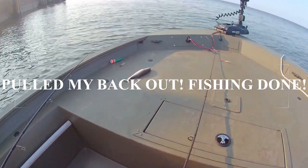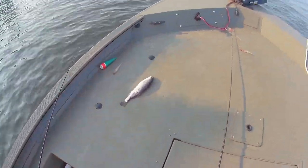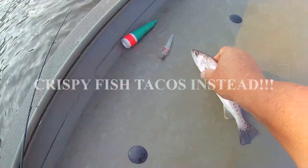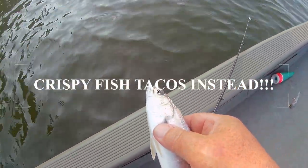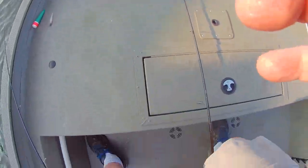We're going to release this fella right here. Come here, buddy. He's going to grow up a little bit. There you go. Live on, my friend. Right up to the boat.